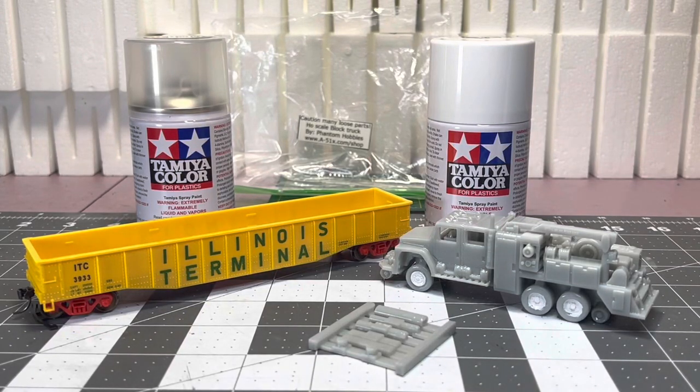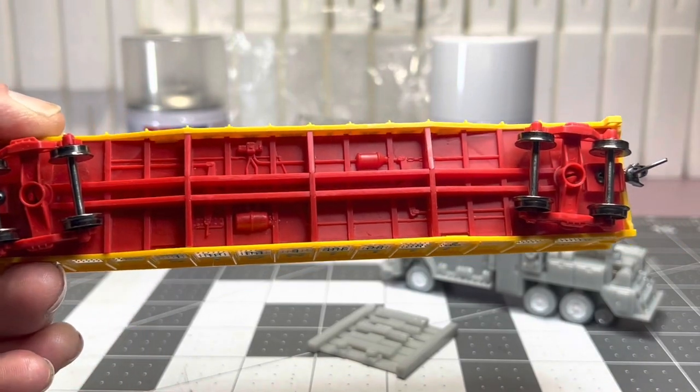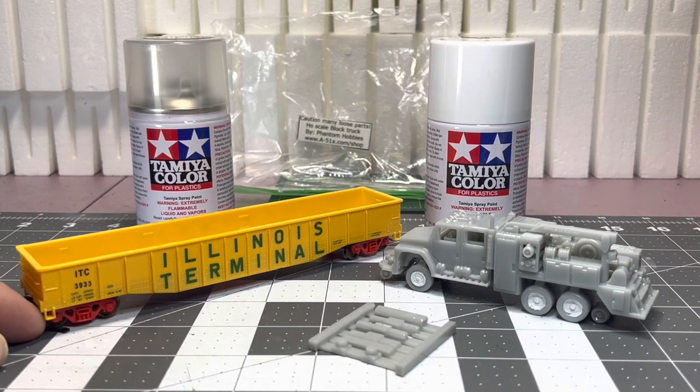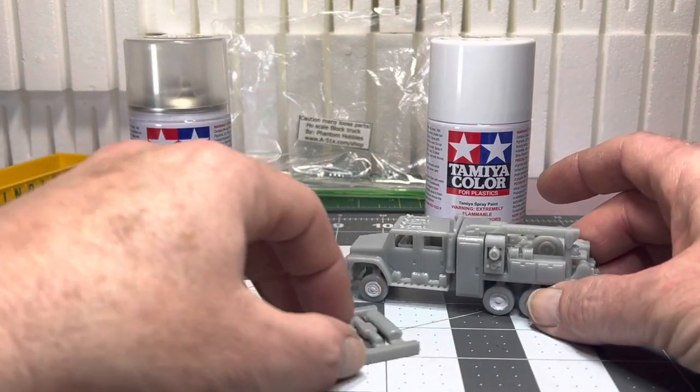Hey guys, I bet you're like me where you probably have a whole bunch of projects backed up — stuff you haven't gotten to. I probably have over a hundred rail car kits I never touched. Here's a couple things I want to do real quick. I got this not too long ago — it's a Walthers, I can't remember what the line is, it's a low-end line but it looks plasticky. So what I'm going to do is take some Tamiya dull coat — actually Tester's dull coat is pretty good too — give it a shot of dull coat. That tends to really get rid of a plasticky looking model. It's the quick and easy way to make it look more like a painted model. So I'm going to do that, maybe weather the inside a little bit.